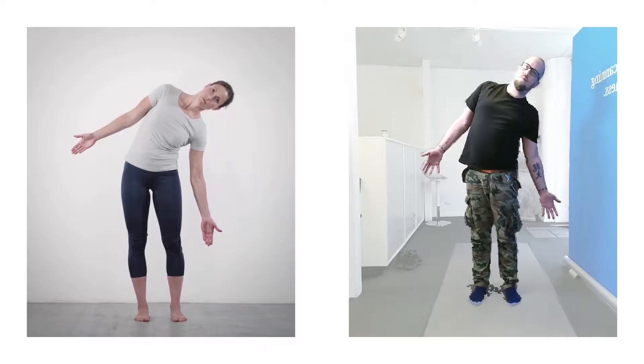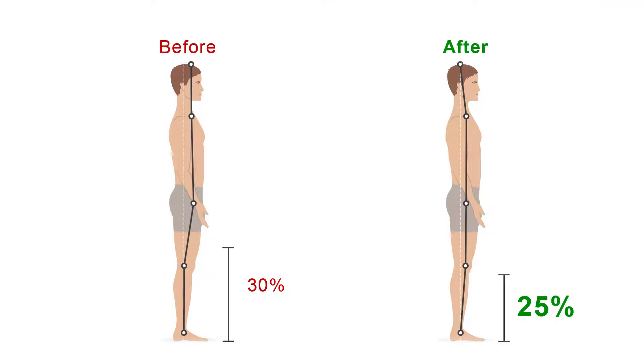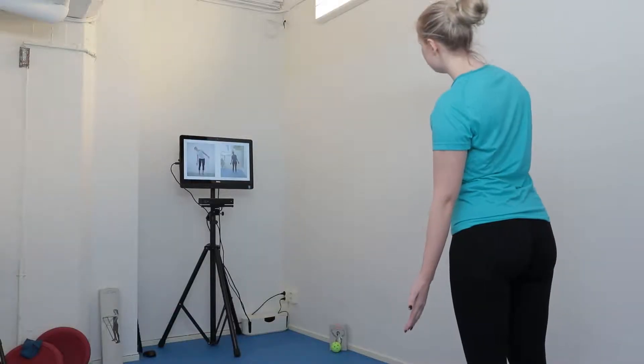The side bending has improved quite a lot. There is a really big improvement in reach from 30% of the height from the floor to 25%. By improving posture, the body moves much more symmetrical both up and down.